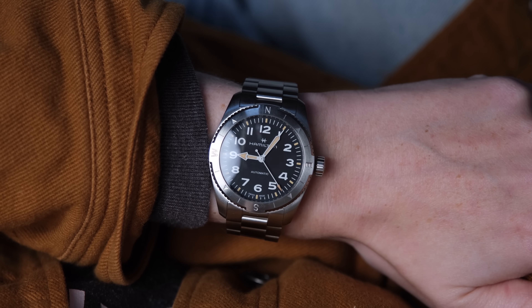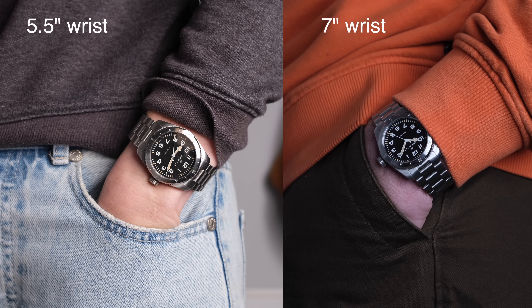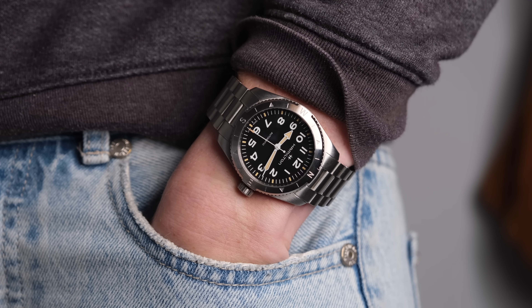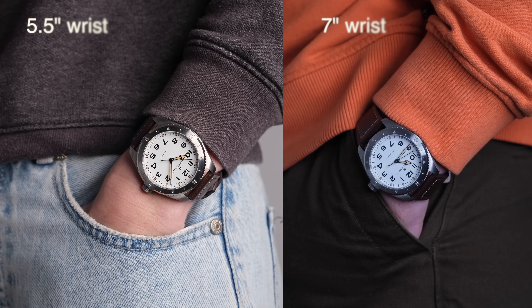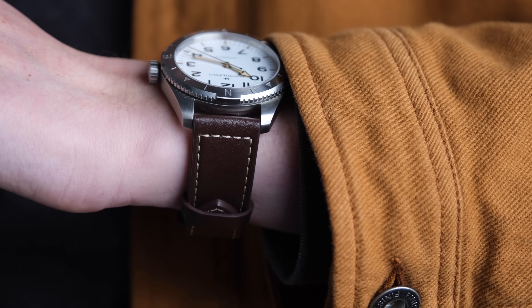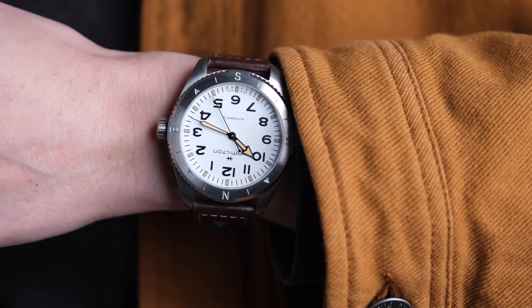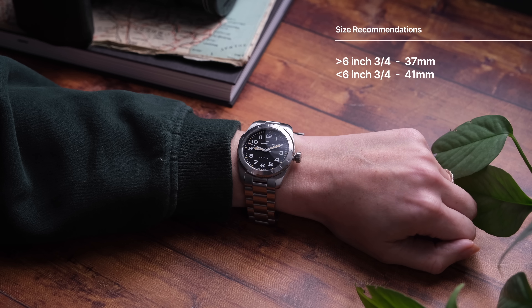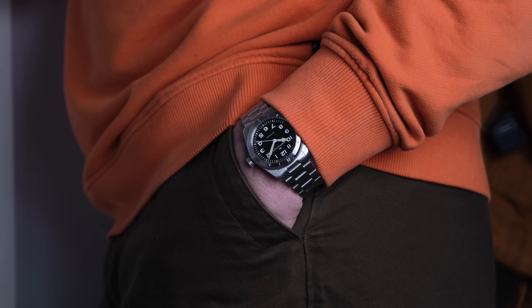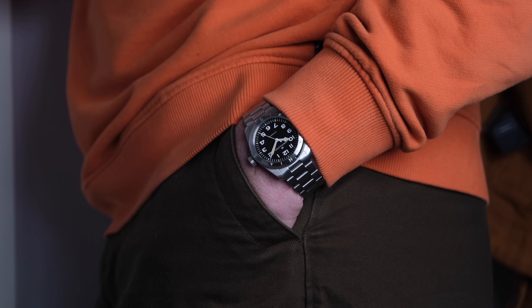On the wrist, it's the 37mm that has stolen the show for me. It looks absolutely perfect on my 5.5-inch wrist, and it also looks great on my husband's 7-inch wrist. I love the bracelet — sporty and rugged feeling; this is exactly my kind of watch. The 41mm, which I'm wearing right now, looks absolutely perfect on my husband but a bit too large on me — though I don't hate it. It almost feels like an obnoxiously large pilot's watch on me. I'd recommend the 37mm for a 6.75-inch wrist and smaller, and the 41mm for larger wrists, but there's a lot of nuance.